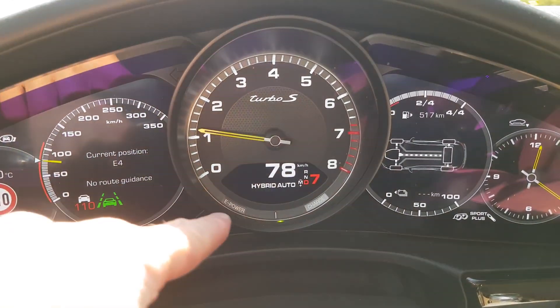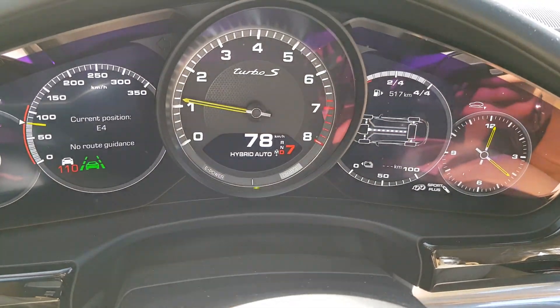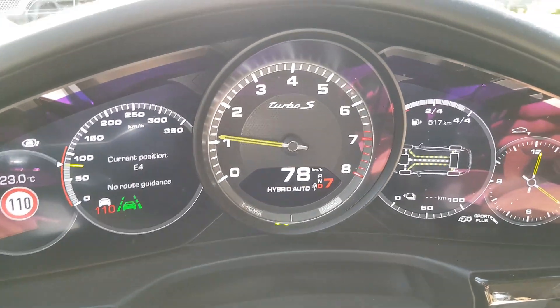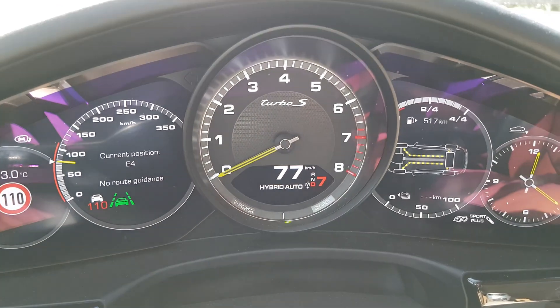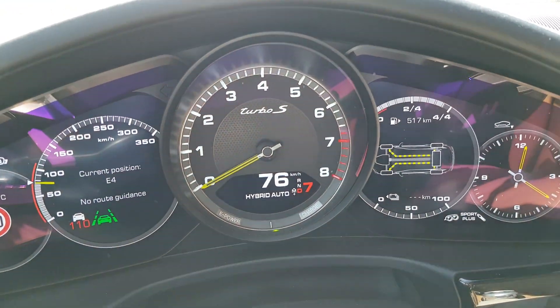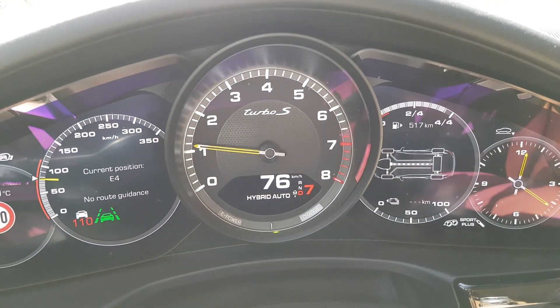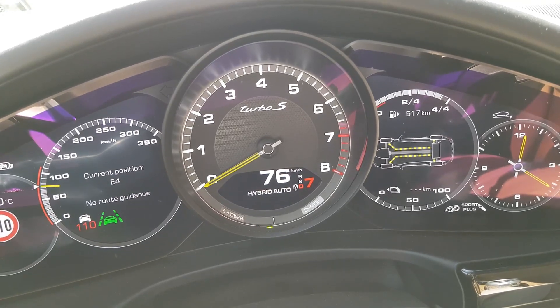You see here the charge — could that be how much is left? And now it's charging. Could it be that it charges? See, now it's only power, and now it's charging. E-power.